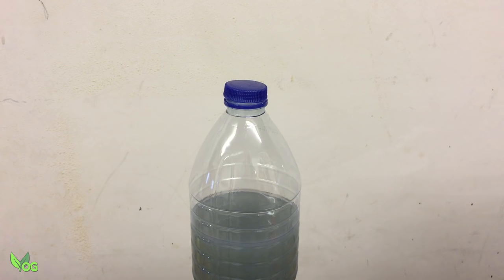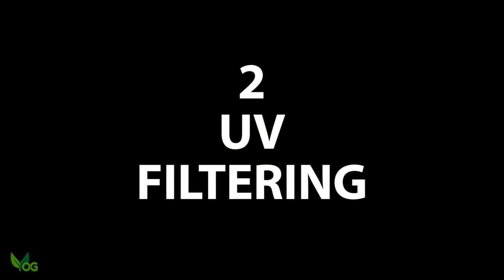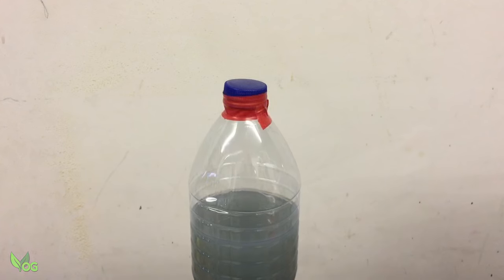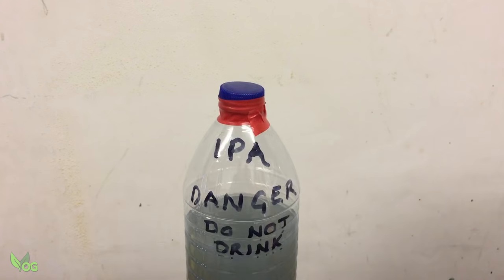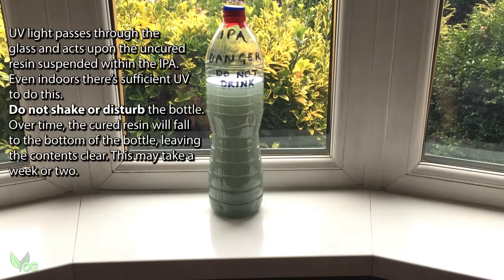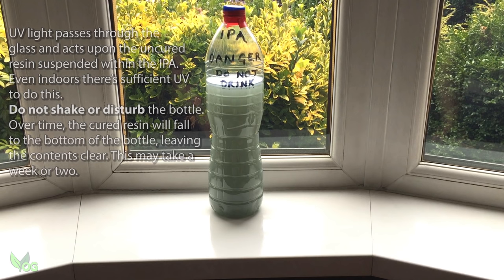It's very easy to get rid of this. Just place the bottle on a windowsill indoors for a couple of weeks. Make sure it's out of reach of kids and mark the bottle to make sure no one drinks it by accident. There's no rigid timeframe involved — just wait for it to become clear. There's more than enough UV coming through the glass to do the job, even on a window that doesn't see direct sunlight.